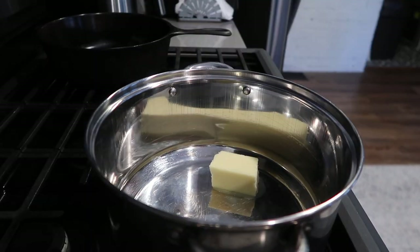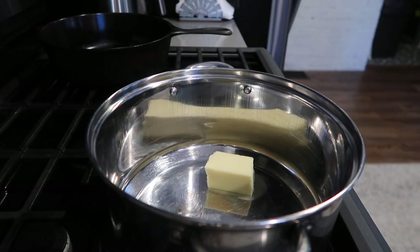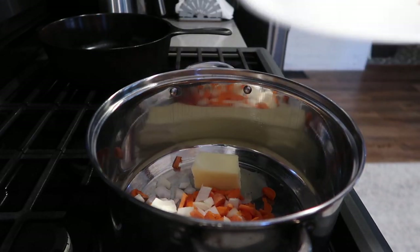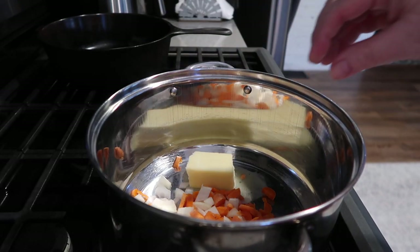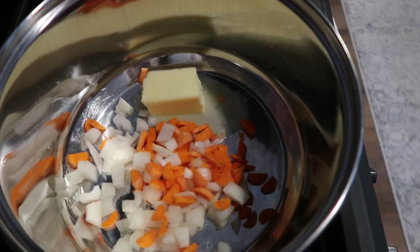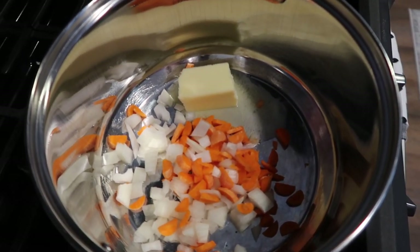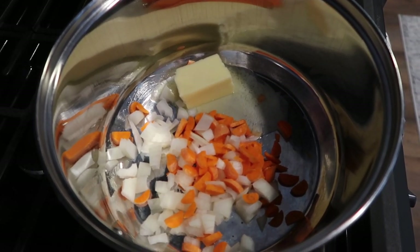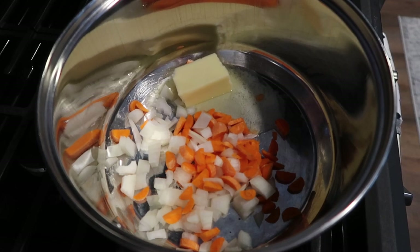Here's a broccoli cheddar soup. I used a smaller kettle than I normally do because I just make so much every time. A little bit of butter, some onion and carrot — I'm going to sauté that around. I just looked online for a recipe; I don't have one I follow regularly.